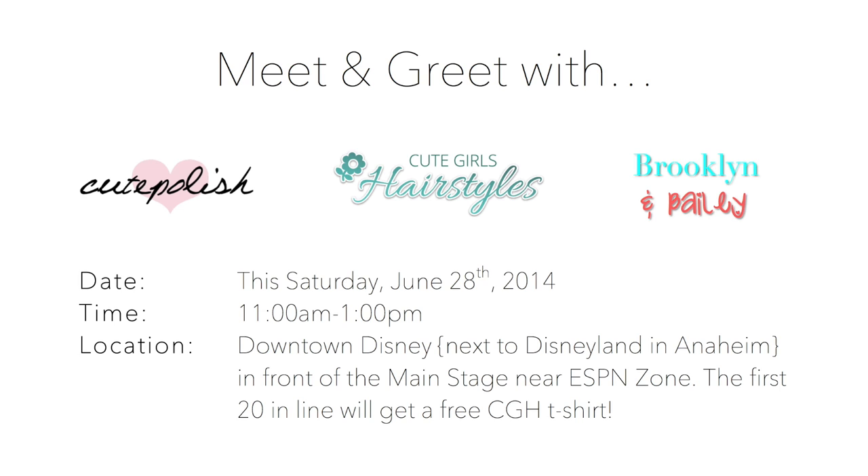Extra news — exciting! So this week, we were able to fly to New York — Brooklyn and Bailey and I — and we were guests of the show The View, and it will be airing July 3rd, so you can check it out. We'll have more info coming on that. Our second big piece of news is that Cute Girls Hairstyles, Brooklyn and Bailey, and Cute Polish — who you guys know is an amazing nail polish tutorial YouTuber — are all joining up to do a meet and greet in downtown Disney. We will be near the main stage just by the ESPN zone from 11 to 1 on June 28th. So if you guys happen to be in the LA area for VidCon or any of the other fun things going on at that time, hop on over and say hi. We'd love to see you guys and meet you, and we will see you guys next Sunday. Bye, guys.